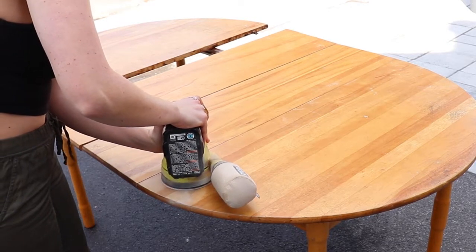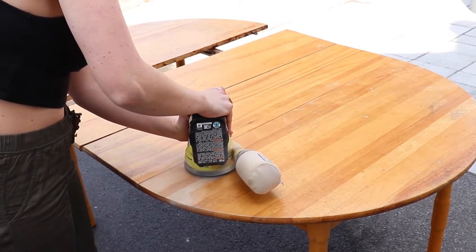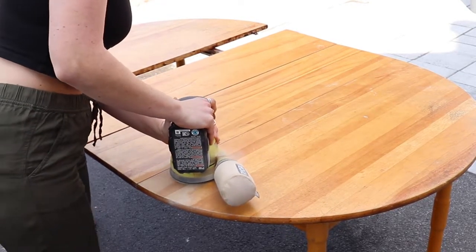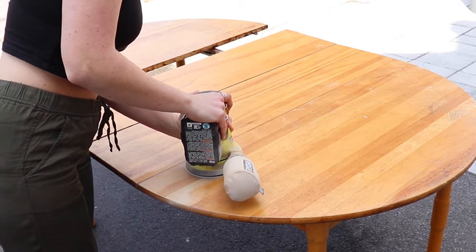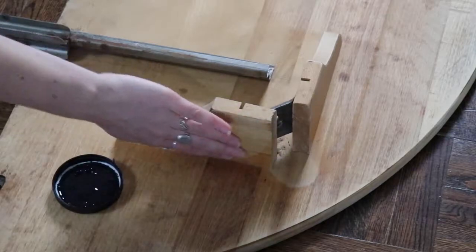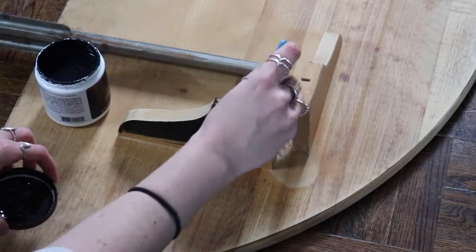Once that was done, I'm going to go ahead and sand the entire tabletop. The best tip I can give if you're working with a rotary sander like I am is to move really, really slow to take off the finish. I have 120 grit sandpaper on here and I think that's the best way to do it — you don't get any circle marks from the sander and you don't want to go too rough. I went back and did a finer sandpaper once all the major sanding was done to give a smooth surface.